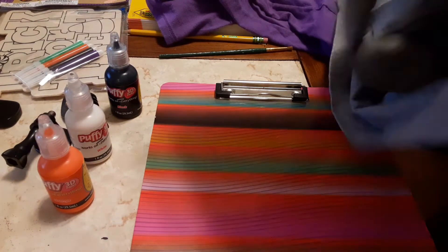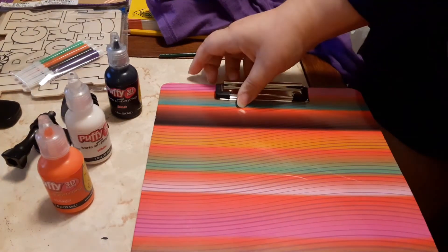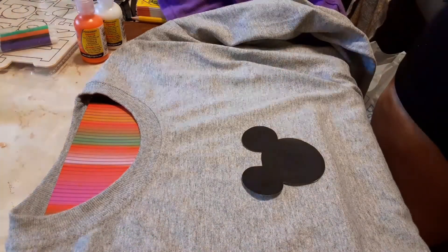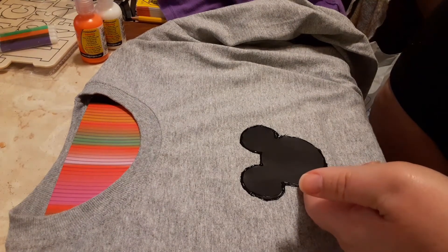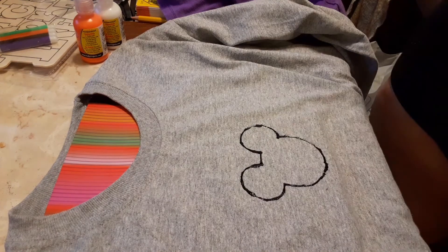I highly suggest putting a layer in between your t-shirt — that way the puff paint won't leak onto the other layer. And here I'm just starting out with my Mickey head that's going to be in the middle, that way I can have the best layout for the t-shirt.